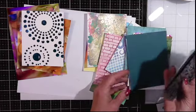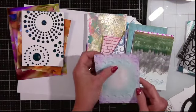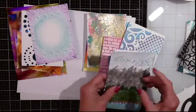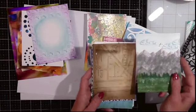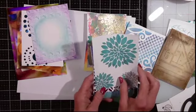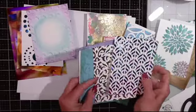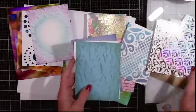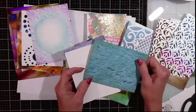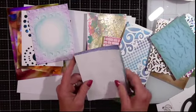I've got some alcohol ink backgrounds, some embossing, some foiling, some heat embossing, dry embossing, and some stamping. I'm just sorting through these and thought it might be fun to pull out some scraps and little bits and pieces and see if we can make some cards out of these backgrounds. These foiled ones right here are so pretty — I'm thinking that gold foiled one might make a really nice Mother's Day card for my mom.